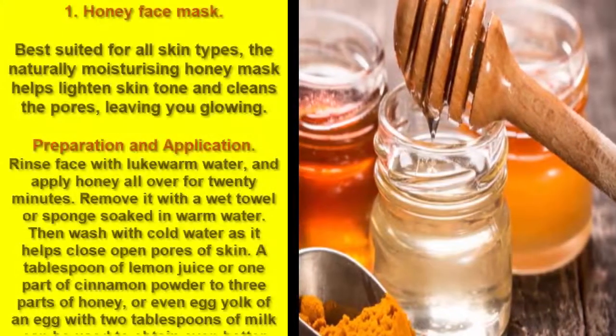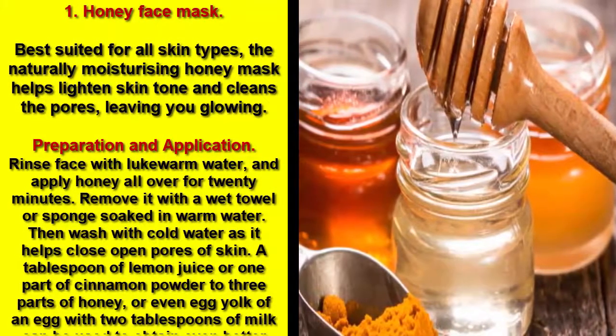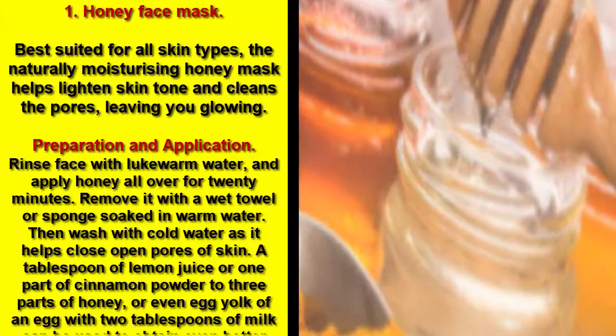1. Honey Face Mask. Best suited for all skin types, the naturally moisturizing honey mask helps lighten skin tone and cleans the pores, leaving you glowing.